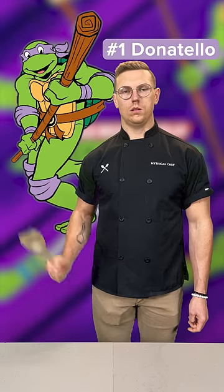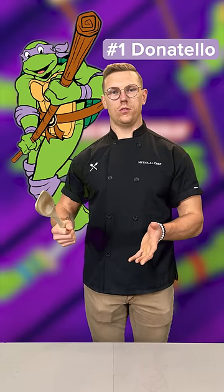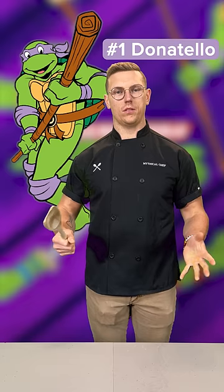These are five Ninja Turtle characters I would like to eat and how I would cook them. Donatello — I would make American-style Chesapeake terrapin soup, roasting the meat separately then sautéing with aromatics and finishing with plenty of sherry and Madeira wine.